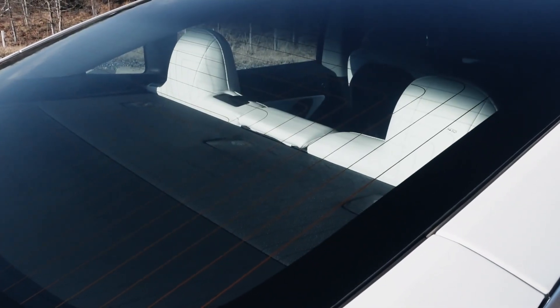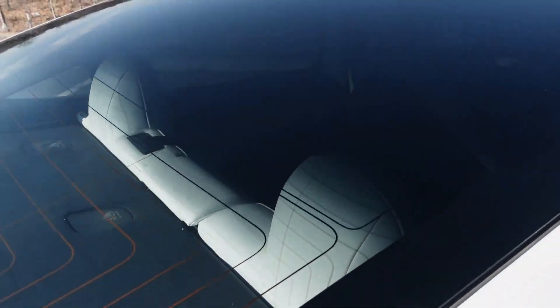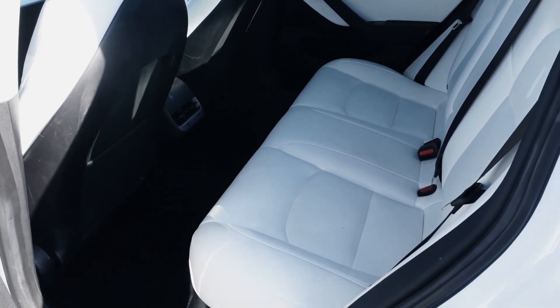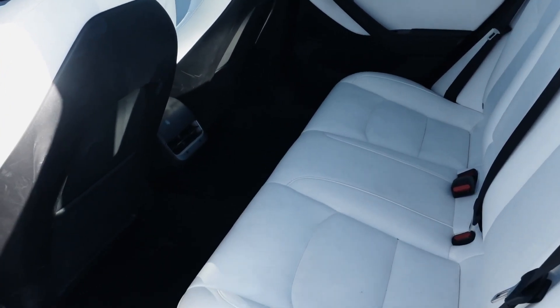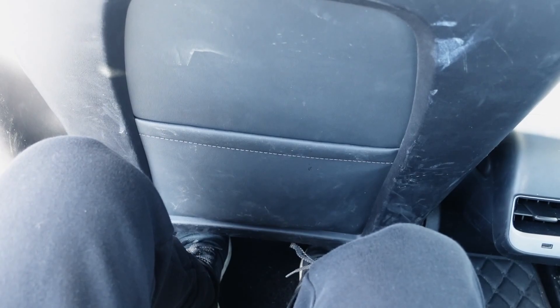Another cool feature I love about the Model 3 is the glass roof. As you can see, it transitions into a tint and you can't really see inside, but it's all see-through from the inside. Here are the rear seats — pretty adequate space. I'm 5'6", so it's decent space for me, but if you were six feet tall, it would be a very tight fit.